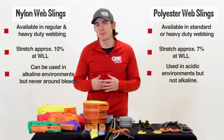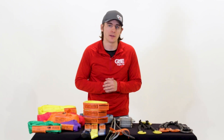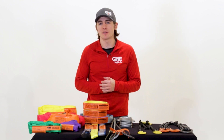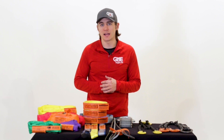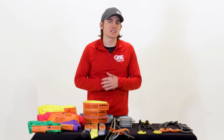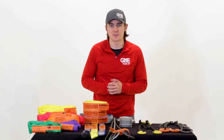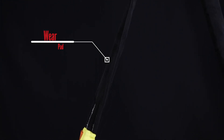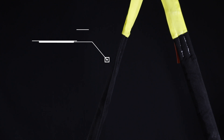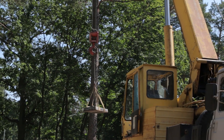Polyester web slings are the most popular cost-effective sling available and come in standard and heavy-duty webbing, stretching approximately 7% at the working load limit. These slings can be used in most acidic environments or when bleaching agents are present, but they cannot be used in alkaline conditions. They are also non-sparking, non-conductive, and safe to be used in explosive atmospheres. To improve durability, wear pads are common to protect against cutting, puncturing, or abrasion.